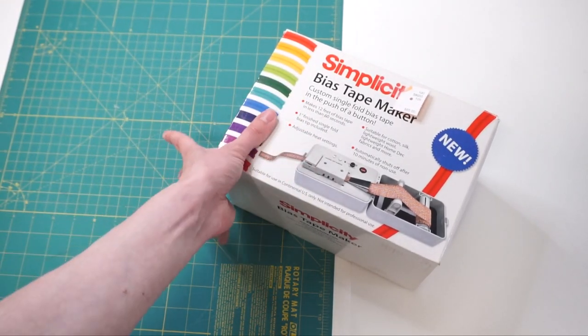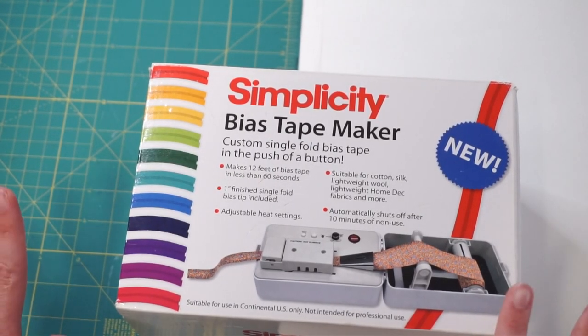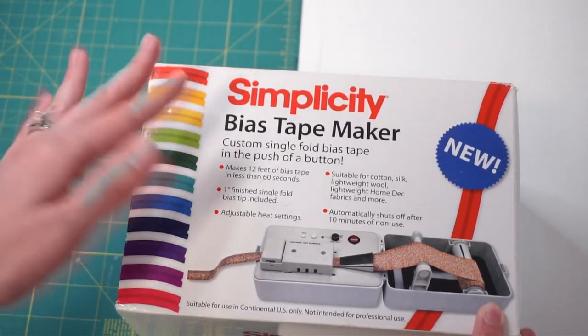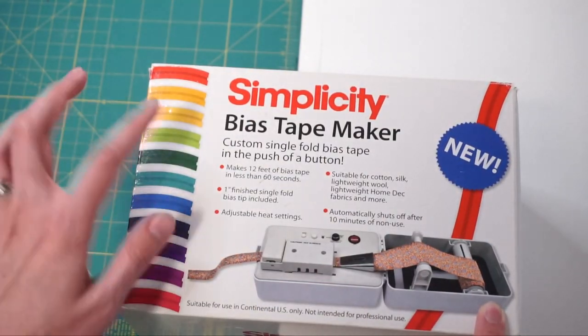First up let's unbox it, see what's inside, and give it a try. Let's look at some of the details of what exactly this machine is. If you aren't familiar with what bias tape is — I most frequently use it for quilts. It's what I put around the outside of a quilt, that thin little strip of fabric that goes around the outside.